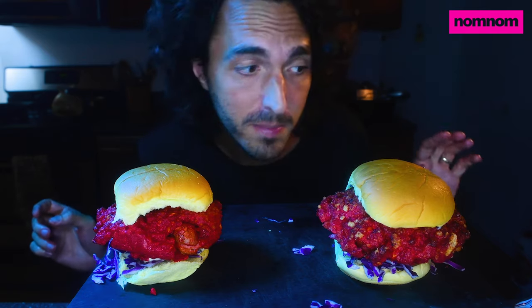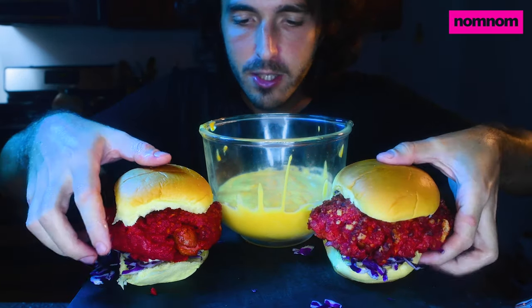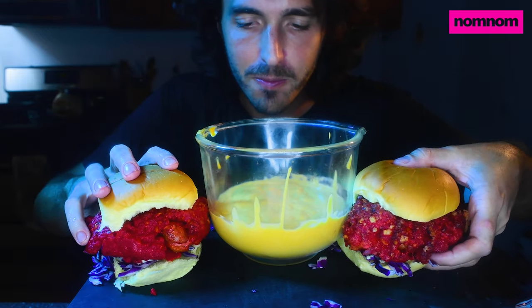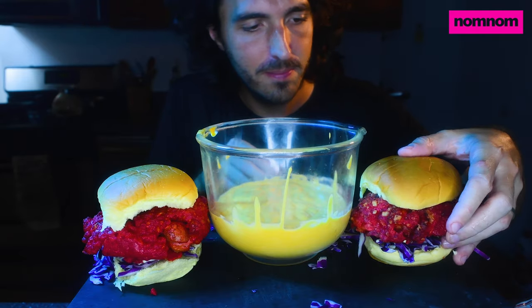Actually, there might be one thing missing, but I got it. You know I got it — come on guys, you know I got it. Cheeeeese! Jesus Christ. They're so big they're hard to stand up.